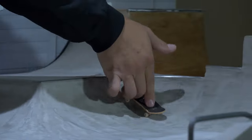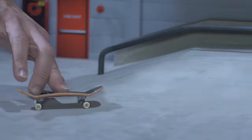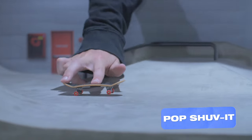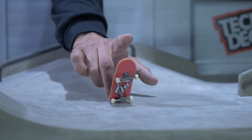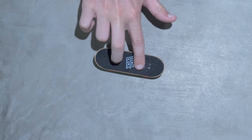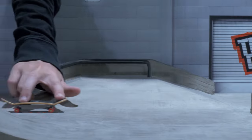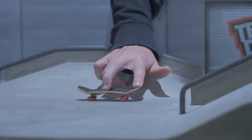Those aren't very cool on their own — it's all about adding tricks. The easiest one to start off with is the pop shove-it. Put some quick pressure on the tail and scoop that finger at the same time. This is more finesse than muscle, so easy does it.